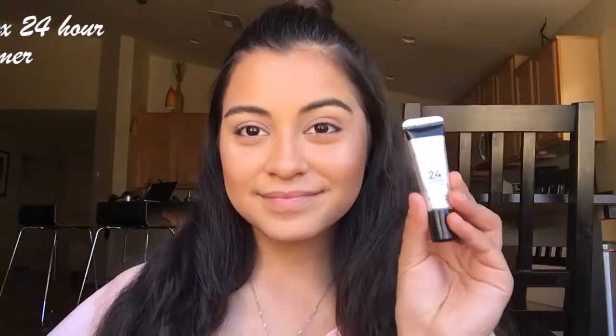To begin, I'm going to use the Smashbox 24 Hour Eyeshadow Primer. Take a dollop of that on my fingertips and apply it all over the lids so the eyeshadow can stay intact all day.